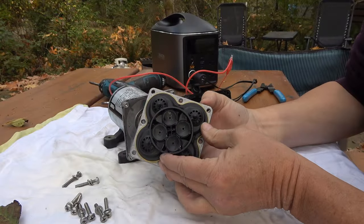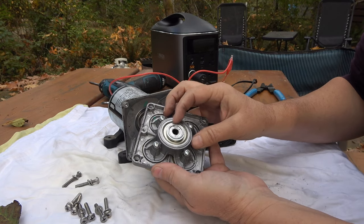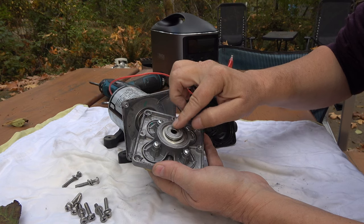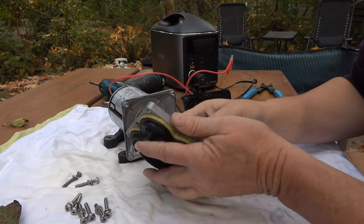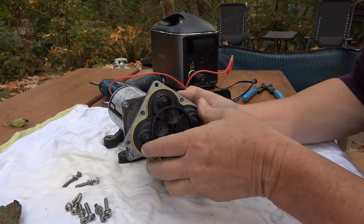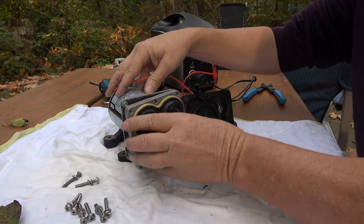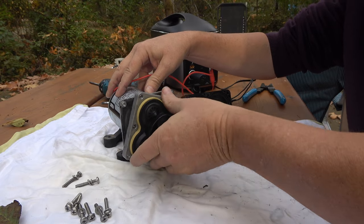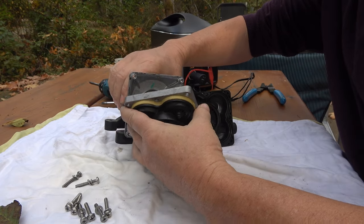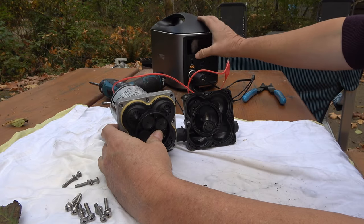Okay, so there we are — apart. You can see the motor turns this little mechanism, looks like some kind of magnetic action takes place, and it moves these diaphragms in and out. There are four diaphragms, and that's what pumps the water. Let's put this back on and fire it up.